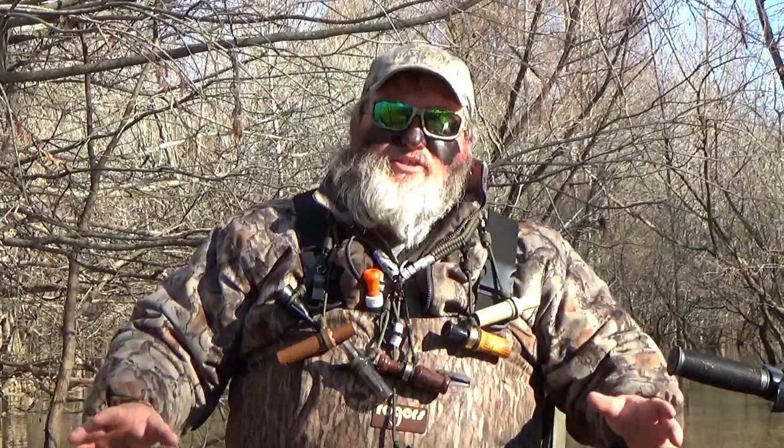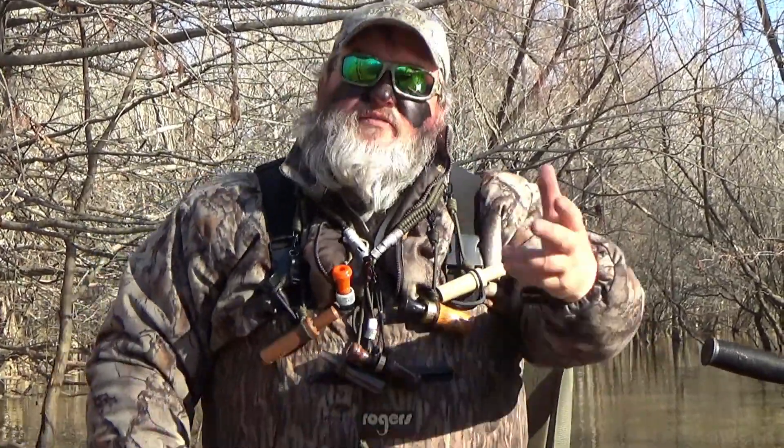Okay guys, this is Matt from Daddy Duck 365. A little life lesson I'm going to teach y'all today, or just remind you about. We're duck hunters, we're out here in the water, we're in the mud. Right here we have this beautiful swamp we've been hunting in this morning.